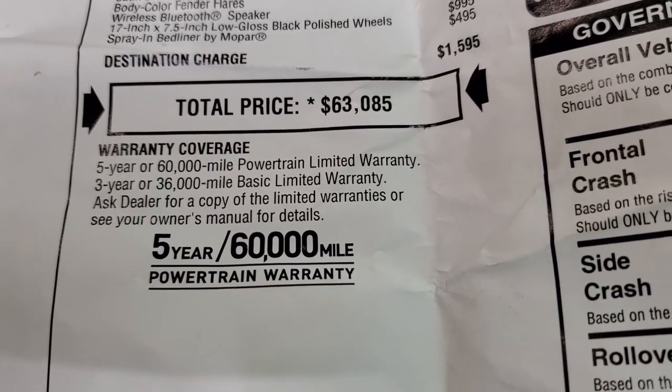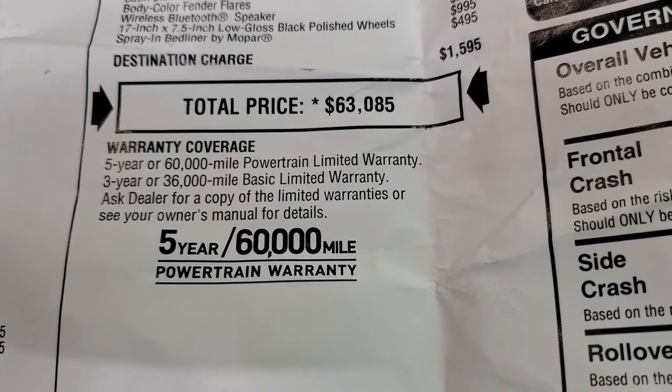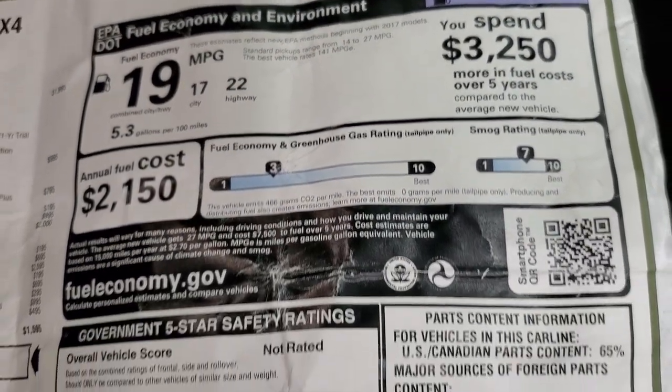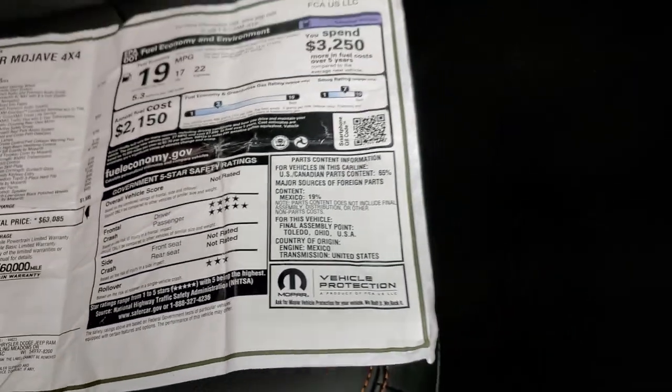You can check out our website — it's in the upper right-hand part of the screen — to see all of our inventory. It has a three-year, 36,000-mile bumper-to-bumper and five-year, 60,000-mile powertrain warranty. Fuel economy is 22 highway, 17 city, 19 average. For crash tests, they only have front crash rated at four and five stars, and rollover at three — others are not rated.